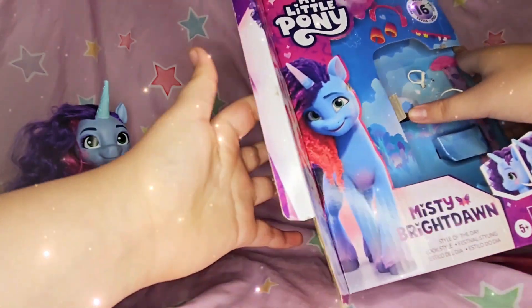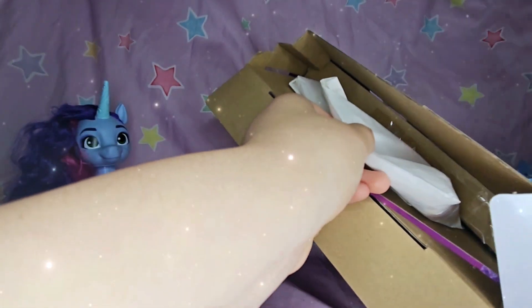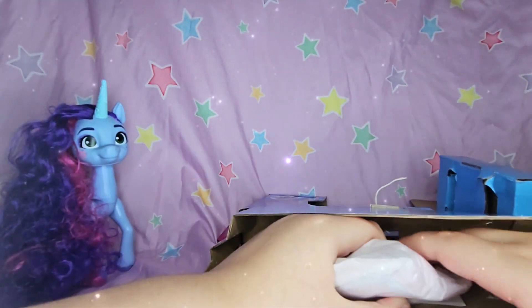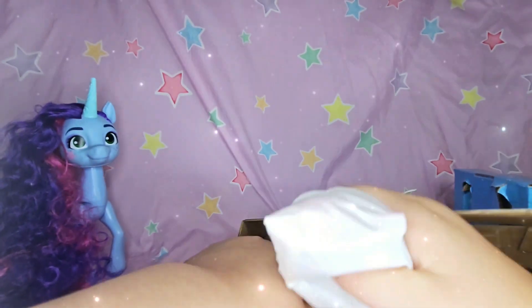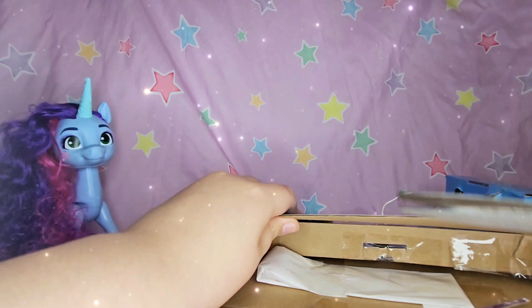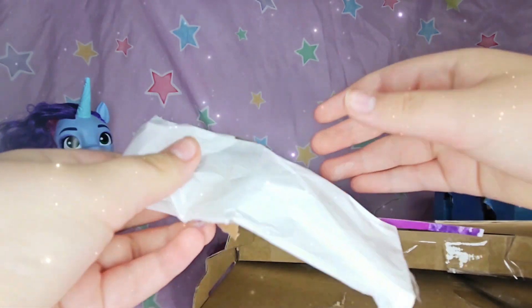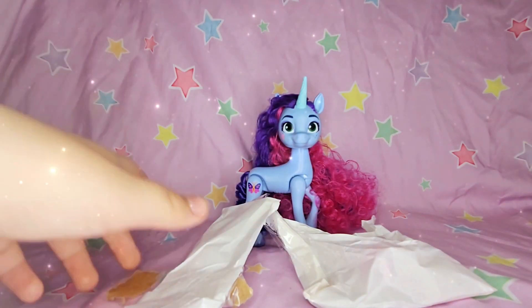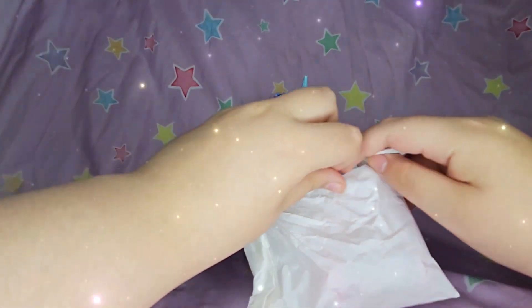I already snipped this side so we can open this up. Oh wow, it opens! Okay, so we got the blind bags out. Let's start with the big one.